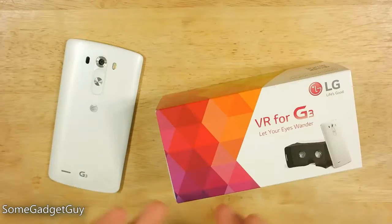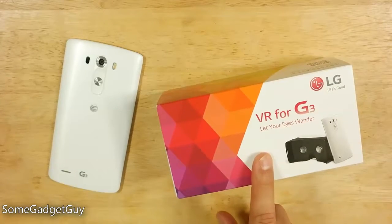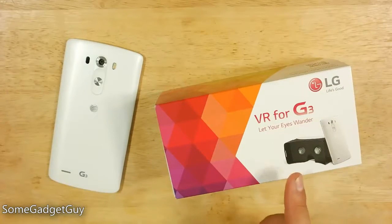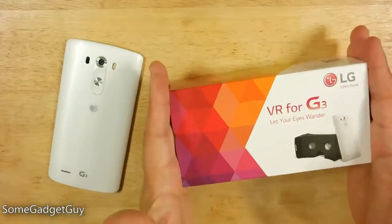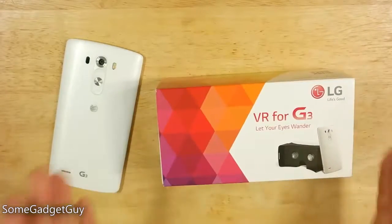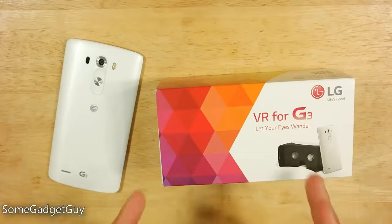Hey everybody, SomeGadgetGuy here, and VR - we keep getting promised that VR and virtual reality is going to be super hot, and Oculus Rift, and Razer, and HTC, and Samsung, and yet we still see very few actual, practical, consumer-grade applications for getting VR technology into people's hands. My good pals at LG sent over one of their VR kits. This isn't actually going to be sold to consumers in its current state, but it's sort of a fun, playful way to look at possibilities for virtual reality based on the Google Cardboard standard.